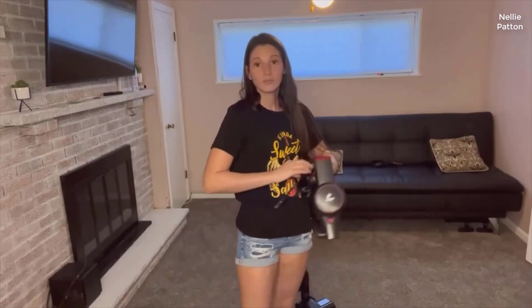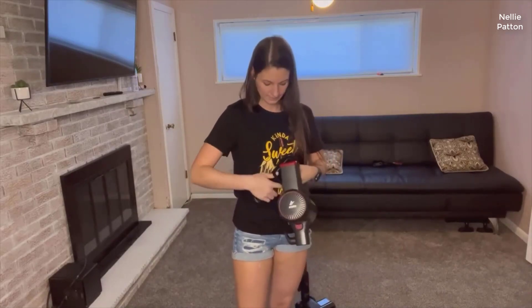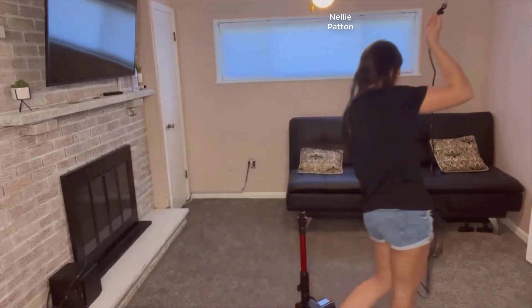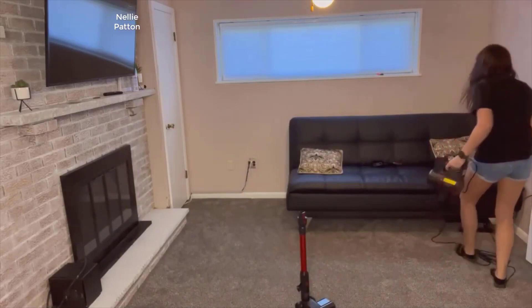I'll undo the cord now and plug it in because I'm going to show you how it works. It also has one of those sticky things to wrap the cord up, and you can also wrap it on the side of the vacuum — I'll show you that as well.